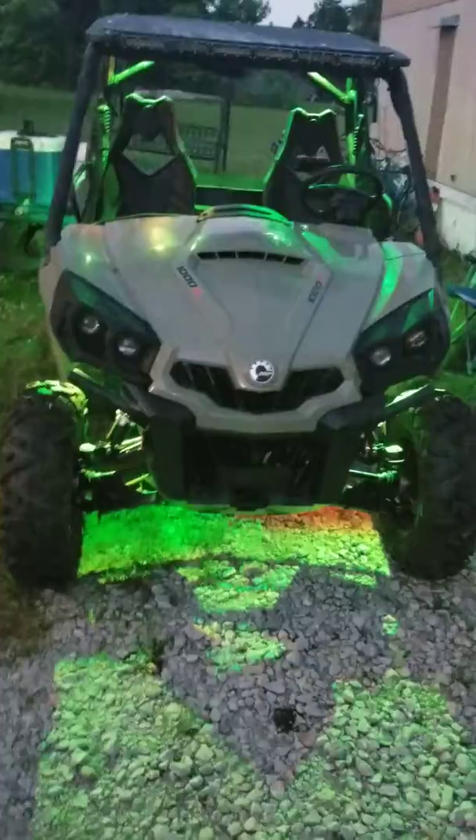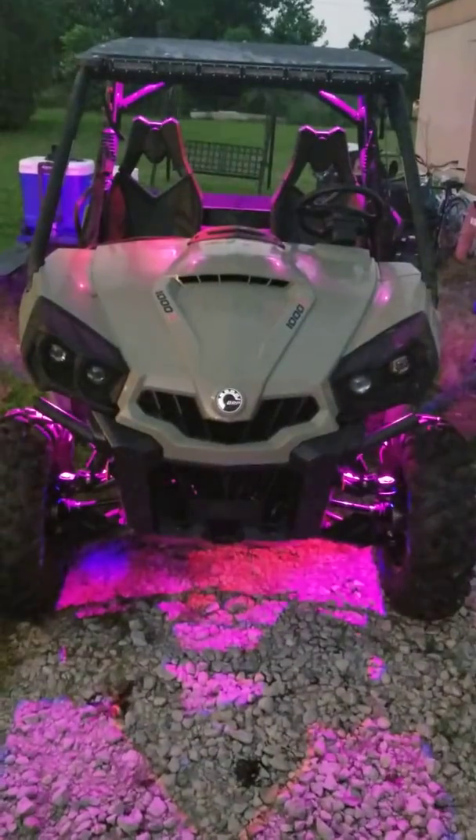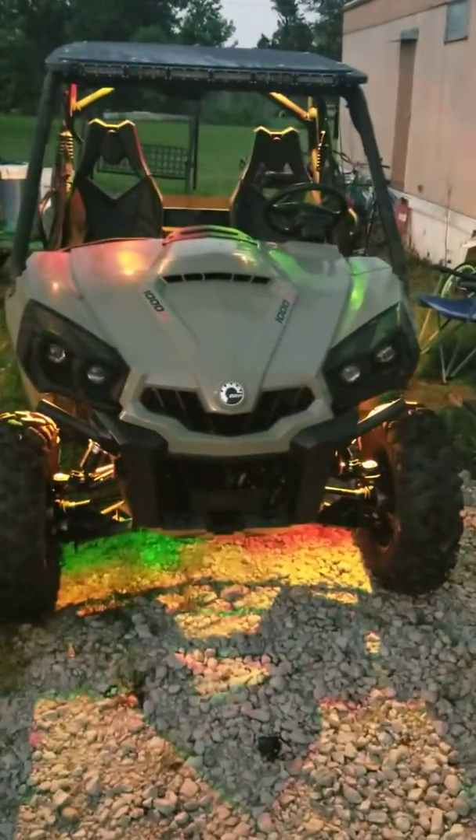It has a 'do it yourself' setting where you can program your own patterns — your own colors, how you want it to flash, your speed — and get it going however you like.